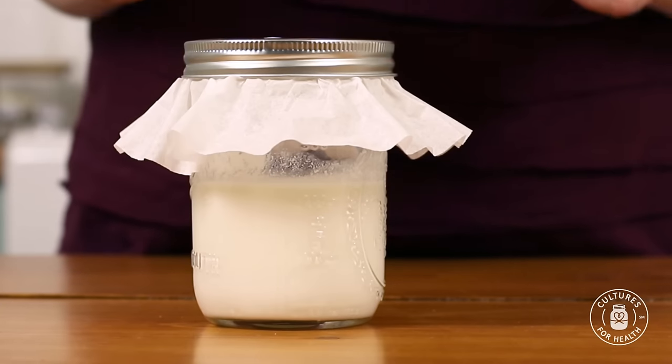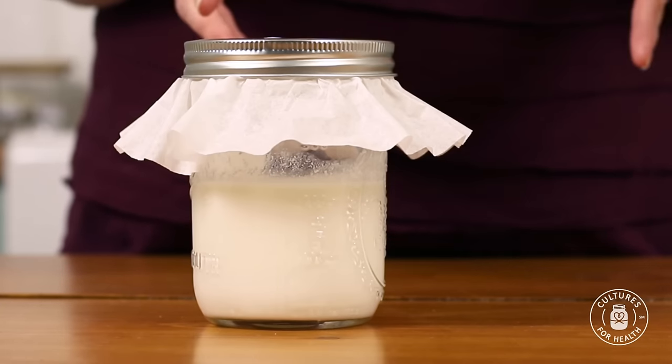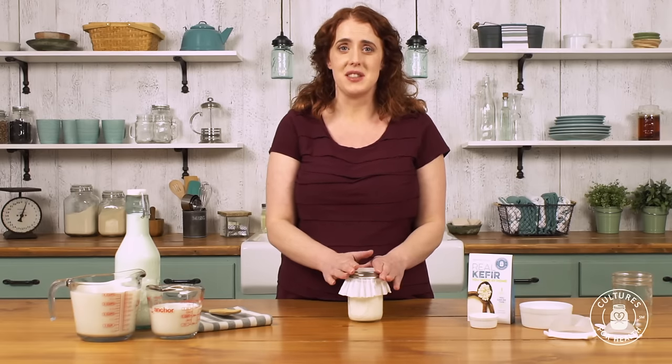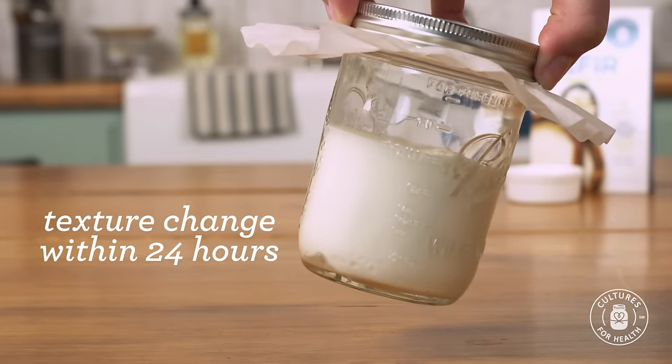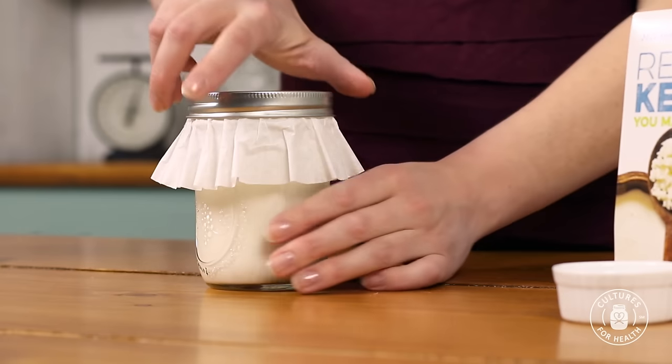This batch of kefir grains has been activating for five days. I've been checking every few hours, looking for any change in the texture of the milk. Every 24 hours, I've been feeding the kefir grains with a fresh cup of whole pasteurized milk using that same process. Here we are on day five and I am seeing a texture change in the milk — it's starting to thicken. So now when we feed the kefir grains, I'm going to add a cup and a half of fresh milk for the next day.